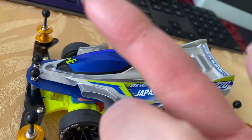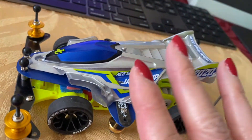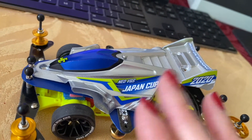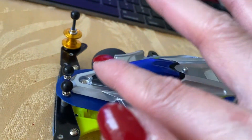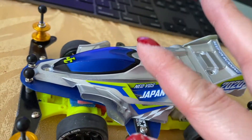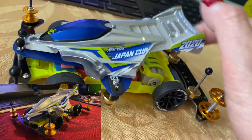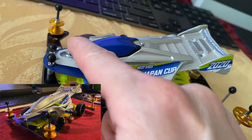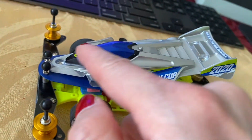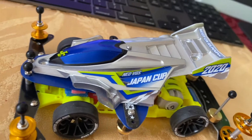With this type of decal you have to be very careful applying them. Even if you get a fingerprint on it, you'll be able to see it on the decal — that's how sensitive these are. Use your tweezers and take a lot of time and patience. Previously in my Japan Cup 2020 video I didn't have the canopy on there, but I decided to finally add this canopy and put this little 'keep on running' sticker on the back of it.